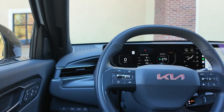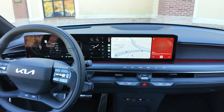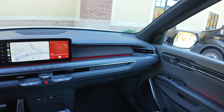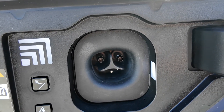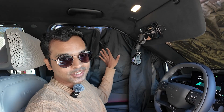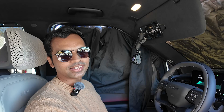The EV9 is really fast. Despite being a six-seater weighing 7,000 pounds, it does 0 to 60 in just five seconds, thanks to dual motors front and rear delivering 379 horsepower and 516 pound-feet of torque. It's one of the nicest people movers in the US. The reason there's a jacket suspended from the window is because the lighting is extremely harsh — we're doing this so we can see the screen and record all the charging data.